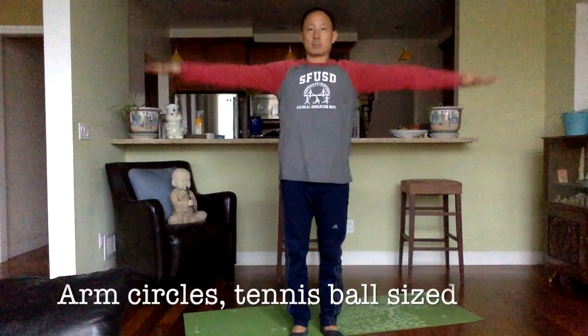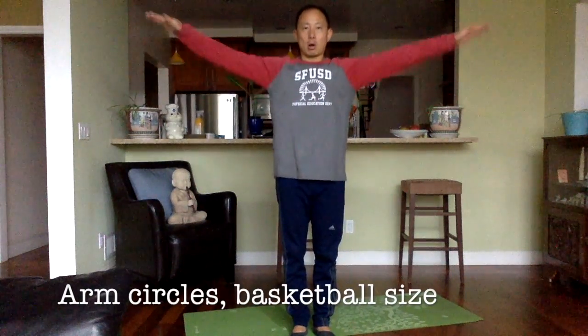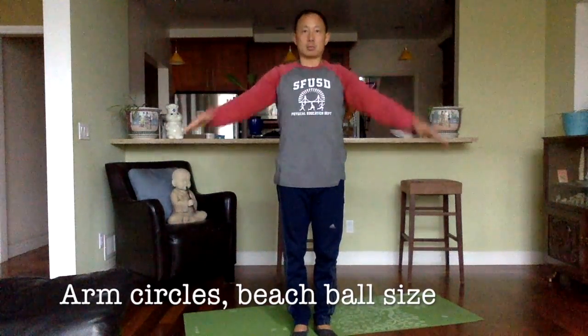Next one — arm circles, going forward. Start with the size of a small tennis ball. Keep your shoulders up. Okay, let's go to the size of a basketball — a little bit bigger. Let's do about a six count: one, two, three, four, five, six. Now let's do the size of a beach ball — let's do ten: two, three, four, five, six, seven, eight, nine, ten.